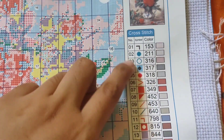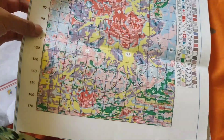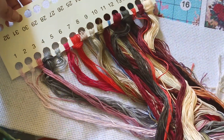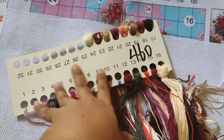Of course, same as before — thread number, symbols, and number of thread strands. Next, of course, the threads are included. If you notice, before my threads were quite light. There was pink and similar colors. This time they're dark because what we're making is darker. That's how simple it is.